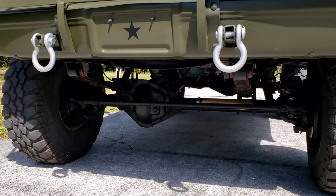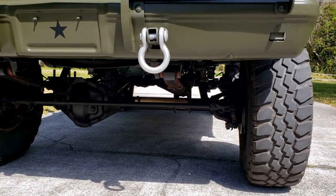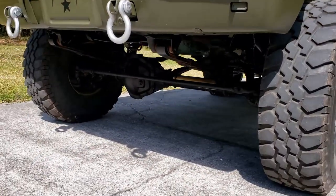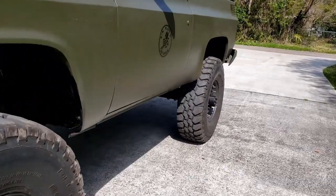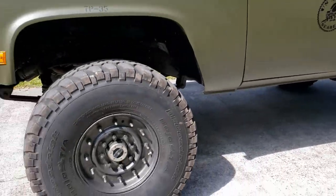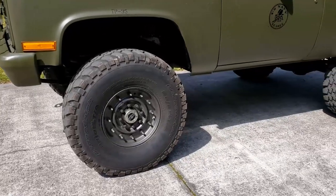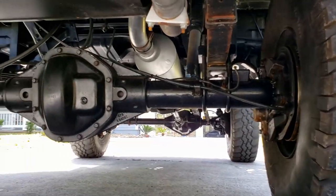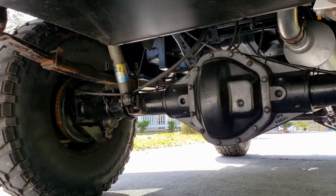Originally these came with 10-bolt axles, and if you've ever seen 10-bolt axles underneath a lifted Blazer, they do look quite small. This one's had a Dana 60 put up front and a Dana 70 in the rear. I've also obviously added the Hummer H1 tires with 37-inch Bajas on them.